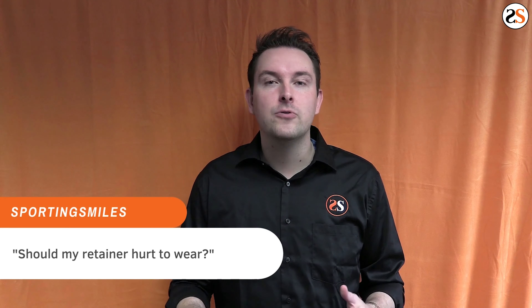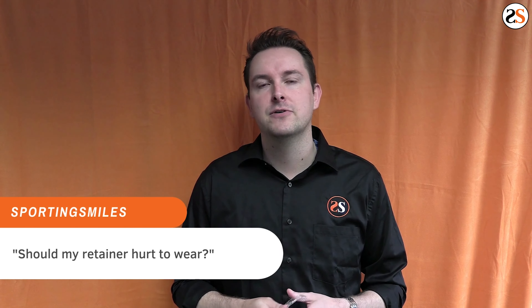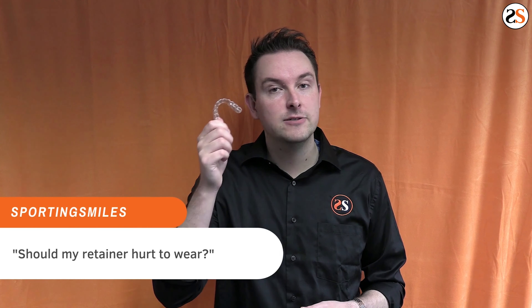You spent months or even years wearing braces or aligners to achieve that perfect smile. A retainer's purpose is to keep your teeth in that perfect position, and it should not be causing you pain. So in today's video, we're determining why your retainer is causing you issues and pain.